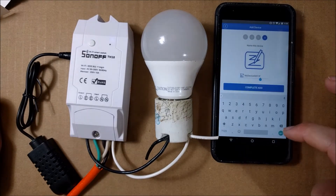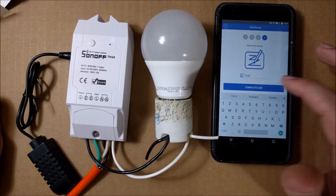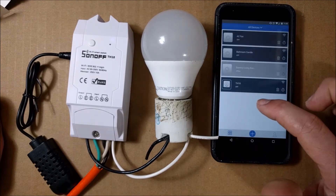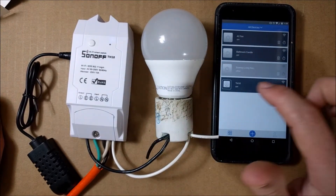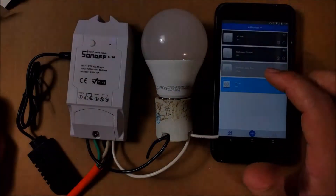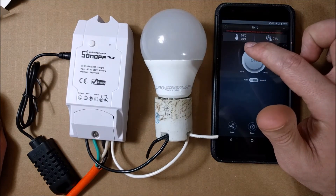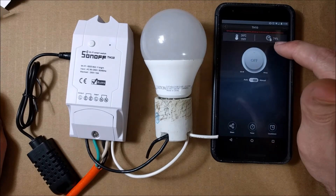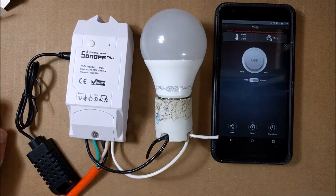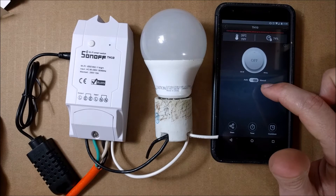Now you can name it anything you want. I'm going to name it TH10. It created a TH10. To control this light, I can just hit this and it will turn on or turn off, or I can actually click on the device. This shows me that it's 79 degrees in here, which is 26 degrees Celsius, and the humidity is 74%. I'm in my garage right now, so I don't have AC — that's why it's so warm. Right now I'm using it on manual.